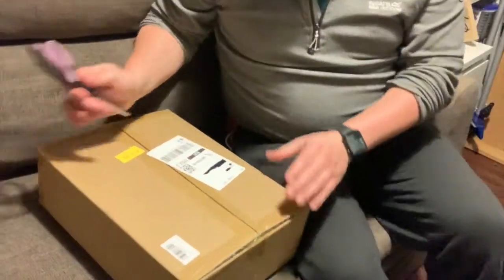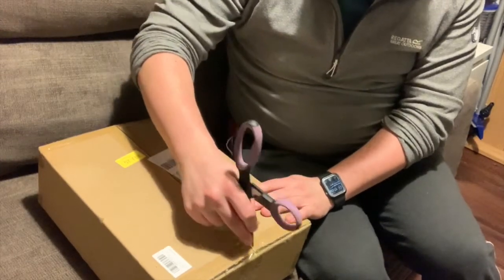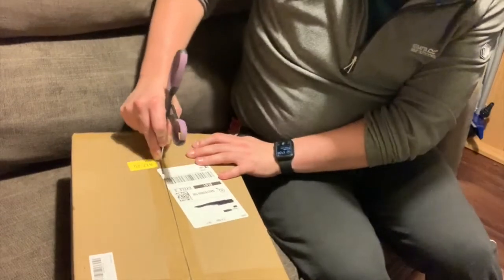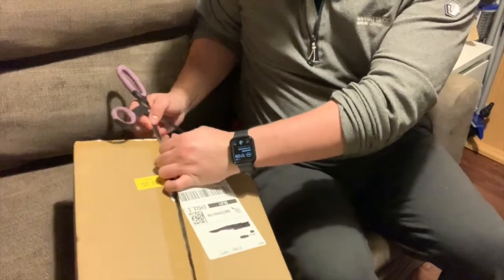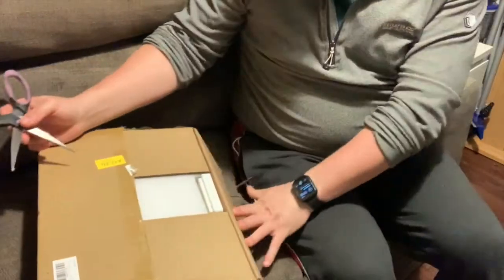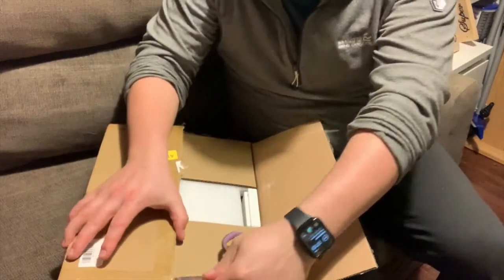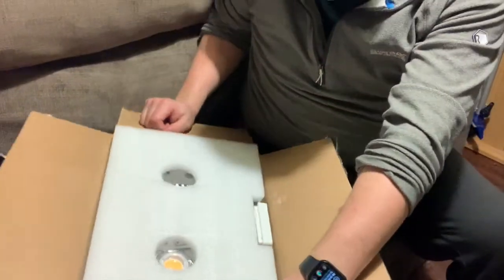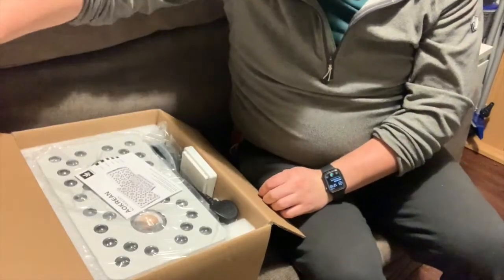Right, so here we go — let's open this box. I've not looked to see what's in here, so it should be a nice surprise for all of us. It's fairly well packaged.